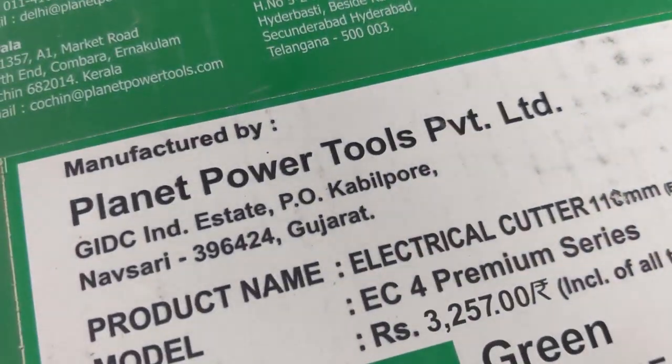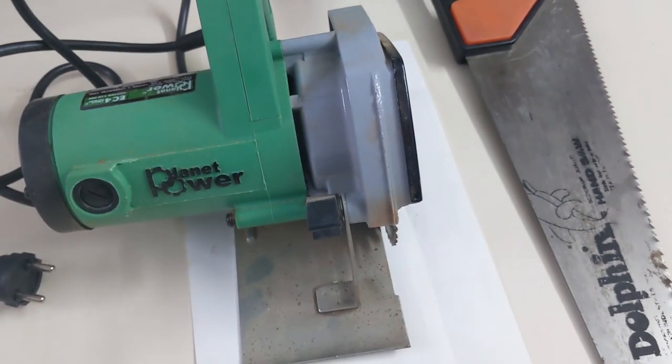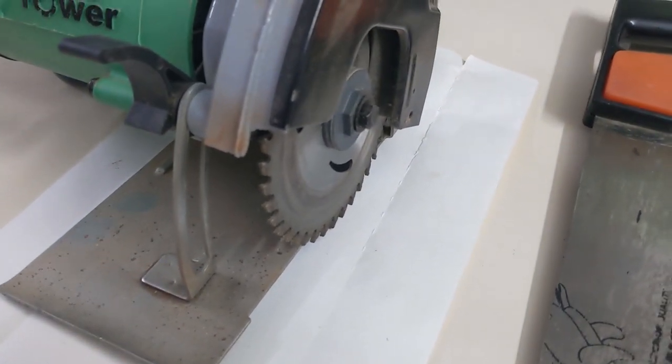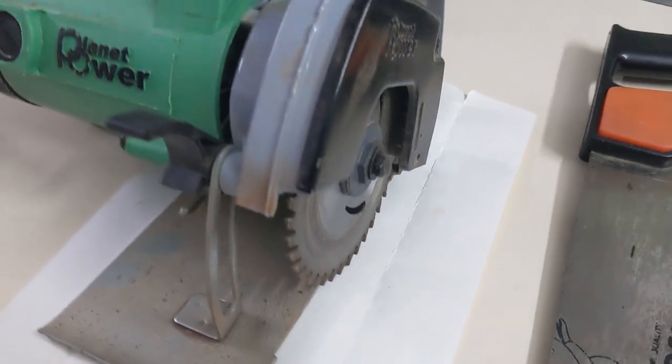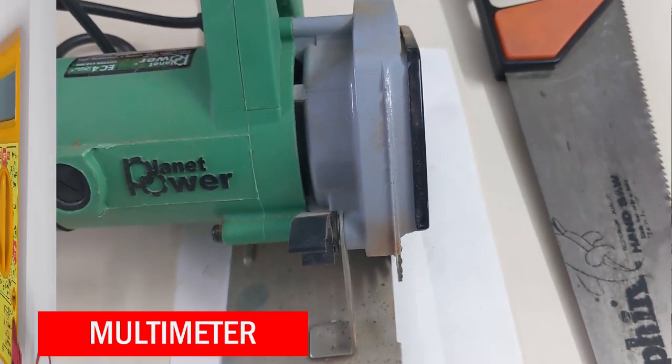One word of caution in case you plan to buy and use it. In foreign countries, it might be a common tool because everyone will have a garage or shed where they keep all their tools and do most things themselves. But in India, it is not a common thing. So if you are going to buy and use this in your flat or a small house, you have to take precautions and take all care while operating this, use proper protection, and also take extra care when children are around.